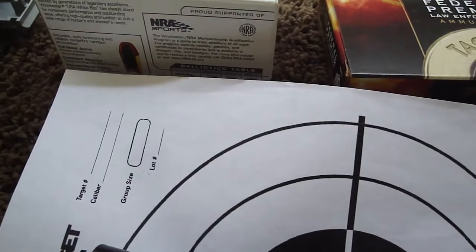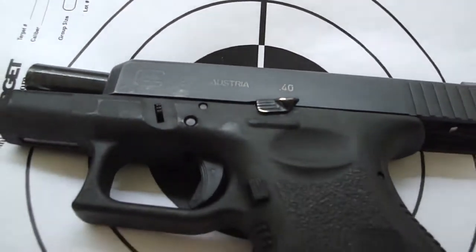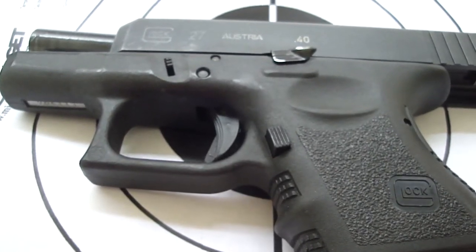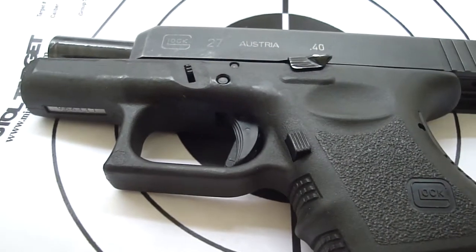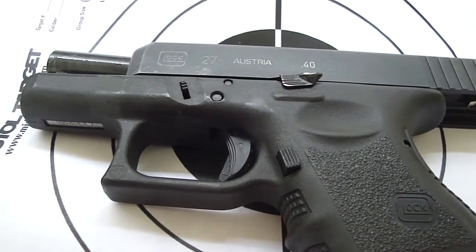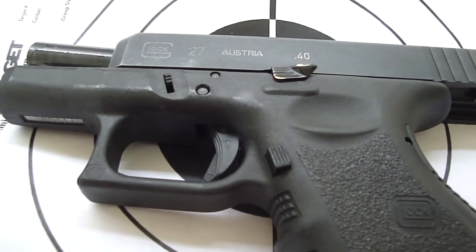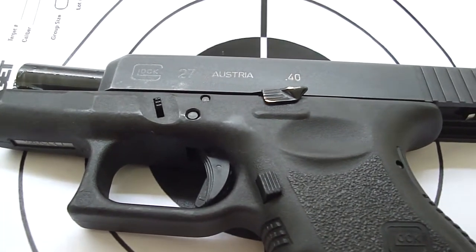This is going to be a primary self-defense firearm, and I want to make sure everything is working fine. It's a firearm I bought secondhand, so I don't know how many rounds have been through it. I'm probably not going to keep track of the rounds, but I just want to make sure we run a couple of mags — range ammo and a mag.